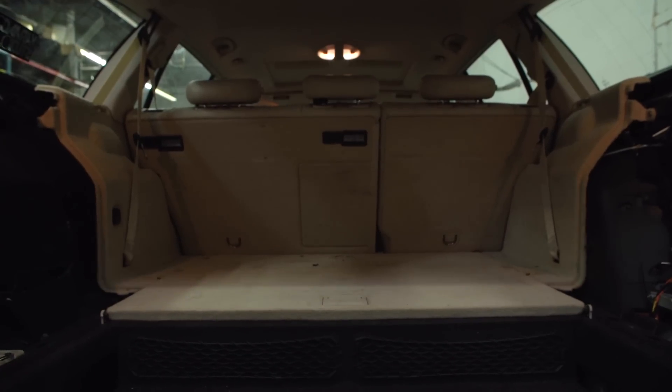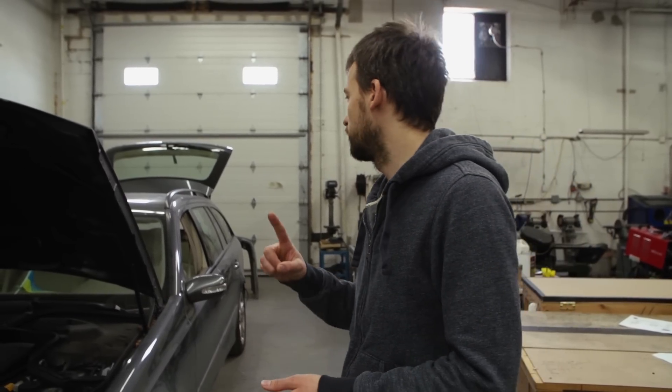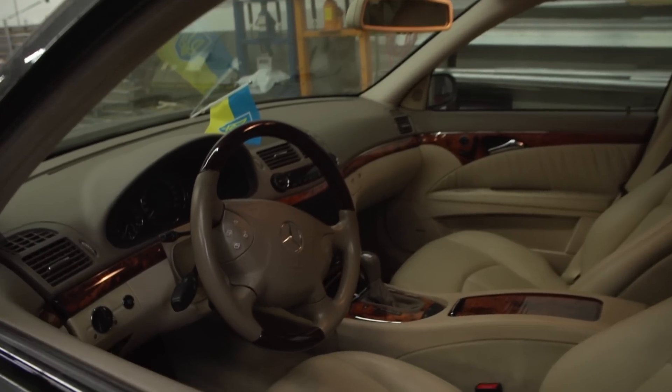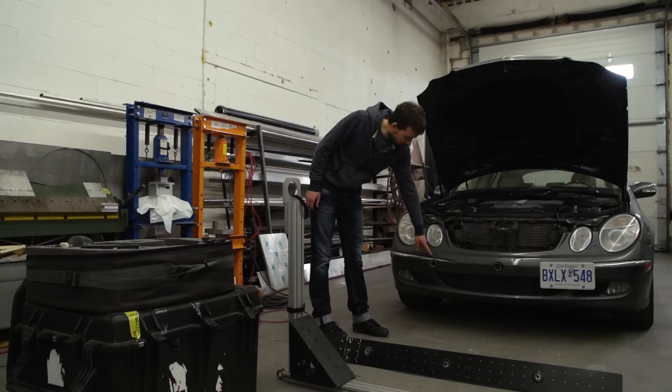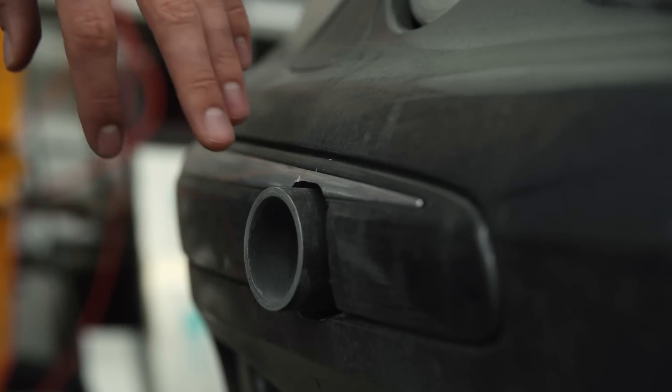The third reason for this car is the fact that it's huge. We can fit all our gear in the trunk — lights, cameras, lenses, tripods, sliders, everything — and still travel with four people who are comfortable.